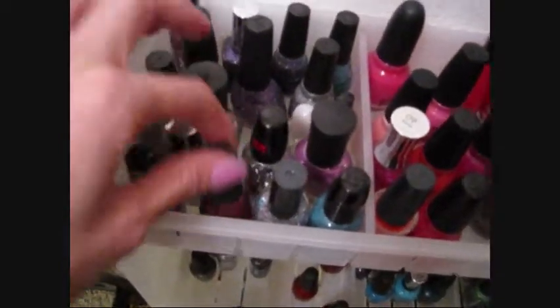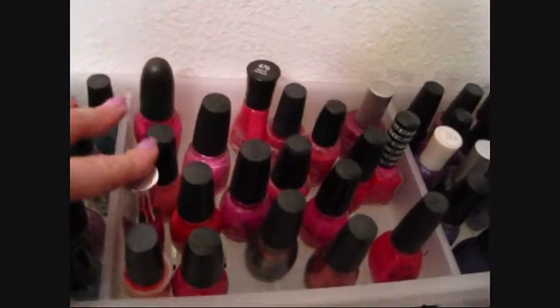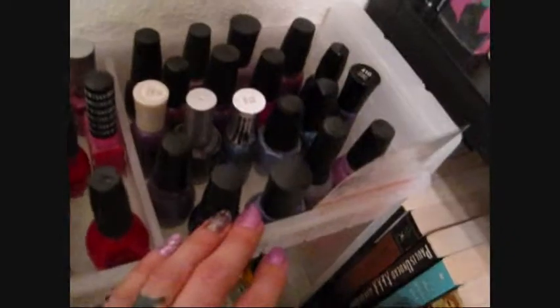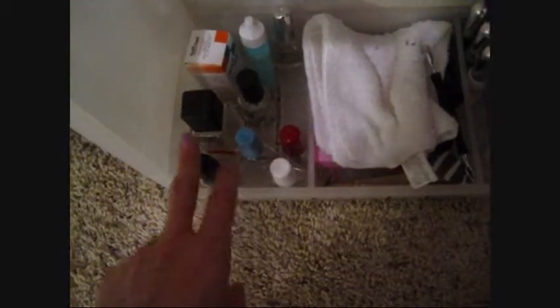I break my nail polishes down into colors: glitters and iridescents, pinks and corals, purples, and then the Kiss nail art Halloween set up top since I'll be using those soon. Down here I have yellows and golds, greens, blues, reds, and then gray, silver, black, and white.